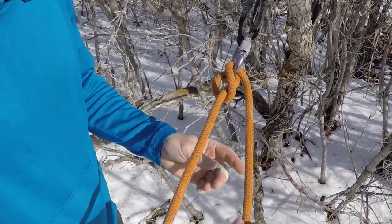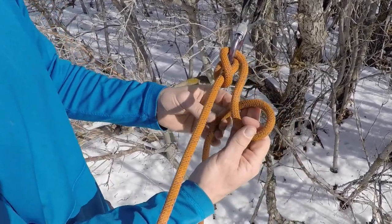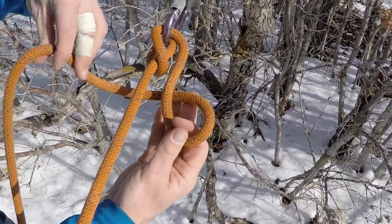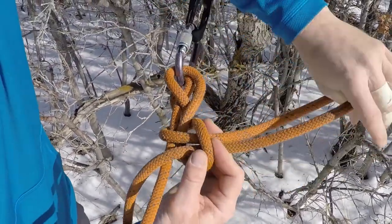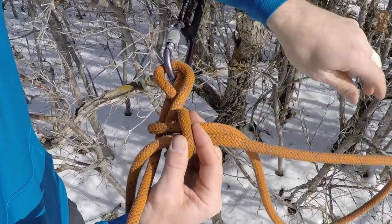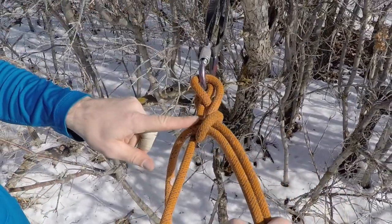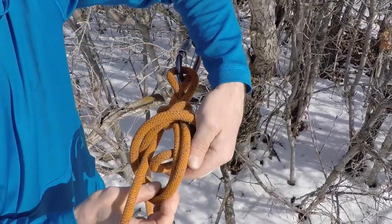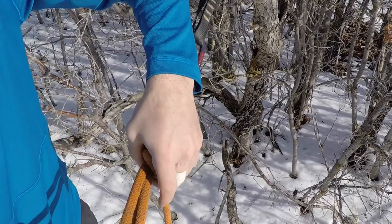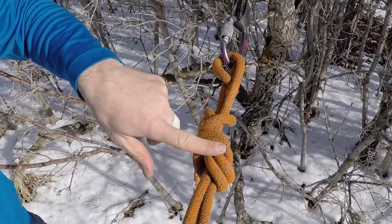I can tie off my munter hitch by using a mule. I simply make a loop, and then I take a bite and stick the bite through that loop. I can go ahead and feed some through so that the bite ends up being kind of big. That's my mule — and then I back up my mule with a single overhand right there. So now I've got my munter, my mule, and my single overhand, and my munter is tied off and secure.